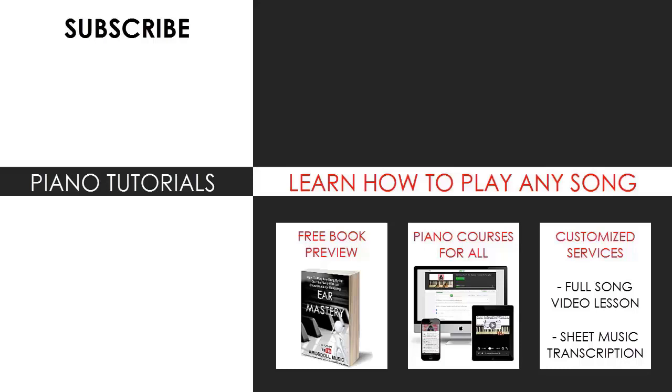Check out my website bestpianomethod.com, linked in the description below if you want to learn more piano from me. Learn from my piano courses on how to play by ear, improvise, read sheet music, how to play and sing, and many more courses at all types of levels, even for those who have never touched a piano before. Enjoy your time around my channel and see you next time.